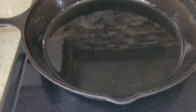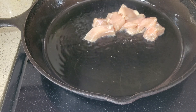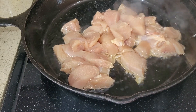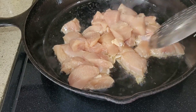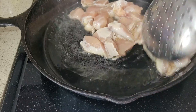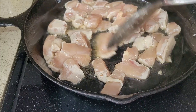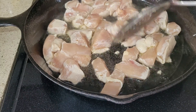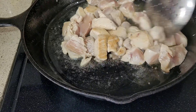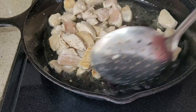You don't have to add any seasoning to the chicken. Just stir fry in the oil for two to three minutes. This is actually chicken breast, but you can use any part of the chicken. Cook this chicken for at least three minutes.